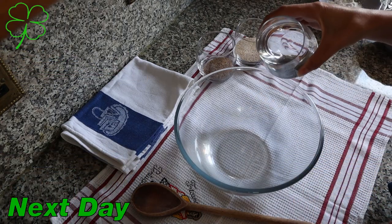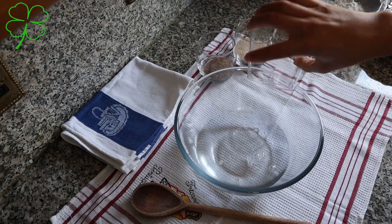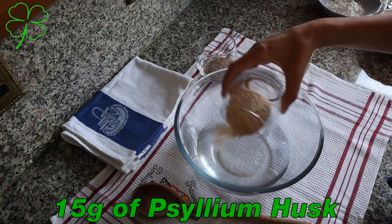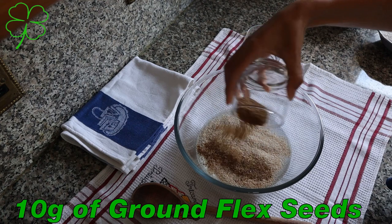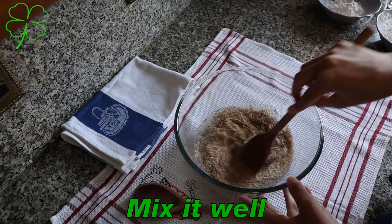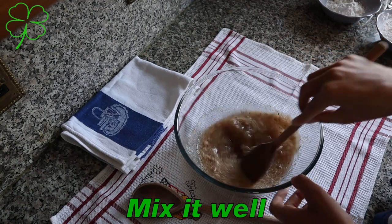On the next day we need 350 ml of water, 15 grams of psyllium husk, and 10 grams of ground flax seeds. We need to mix it all together and put it aside for the psyllium to start working.